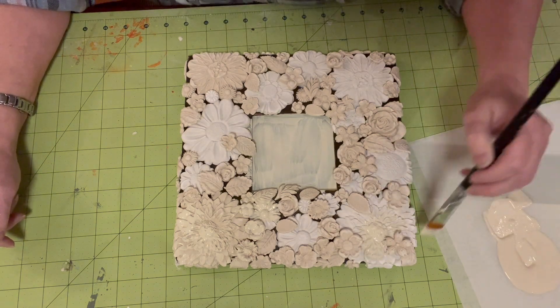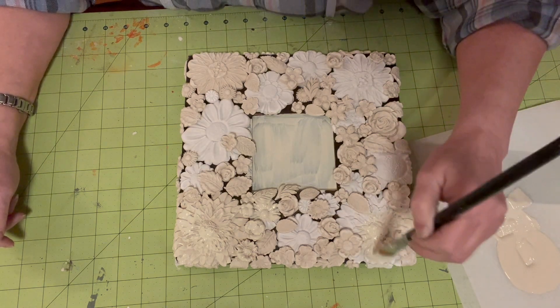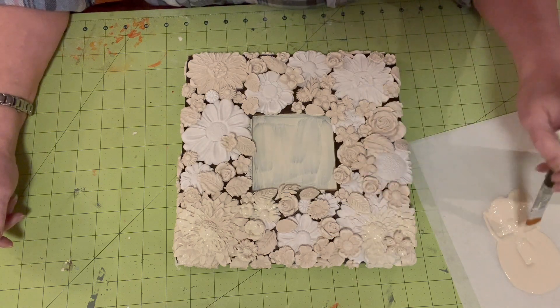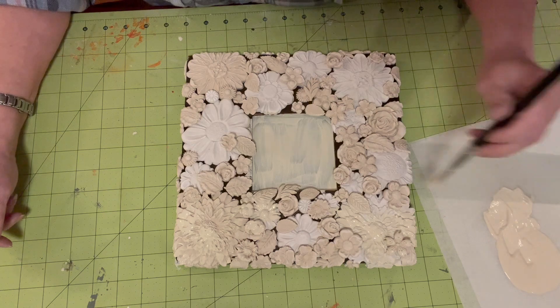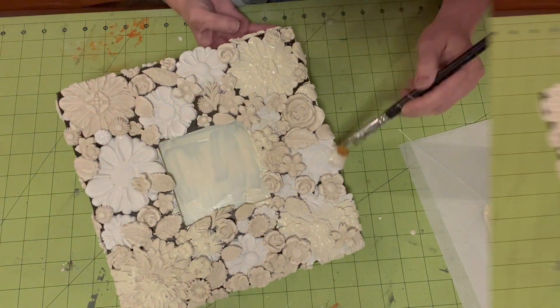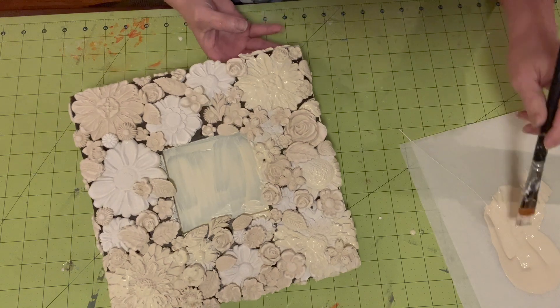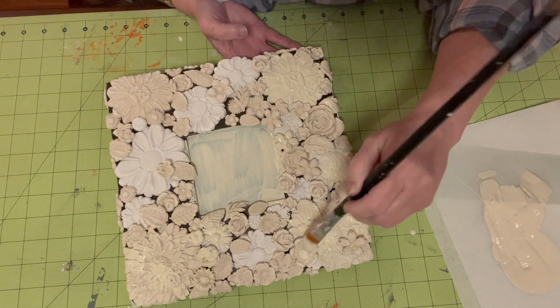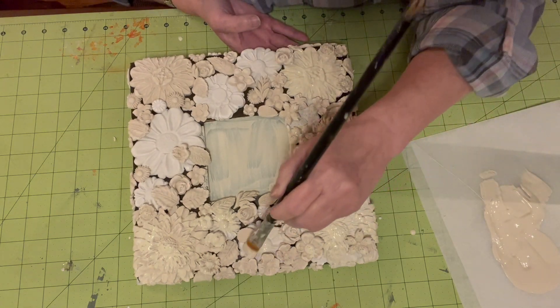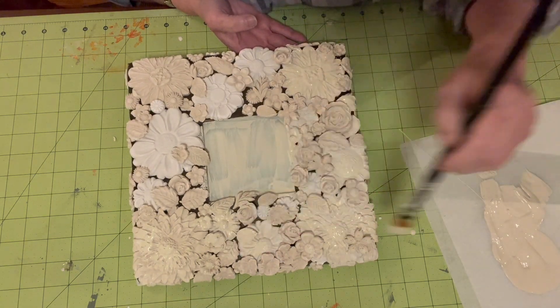Some of the smaller flowers — I made a few more when I was going through and seeing what I thought I needed. And this is not going to be the final coat. I'm just trying to get a coat on it for tonight, and tomorrow I will do a second coat.